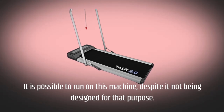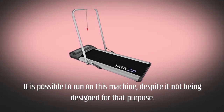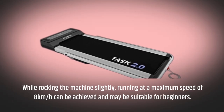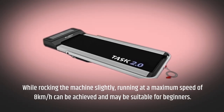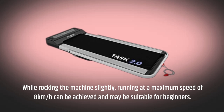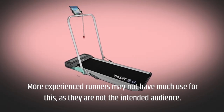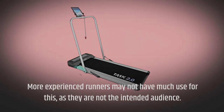It is possible to run on this machine, despite it not being designed for that purpose. While the machine rocks slightly, running at a maximum speed of 8 km per hour can be achieved and may be suitable for beginners. More experienced runners may not have much use for this, as they are not the intended audience.